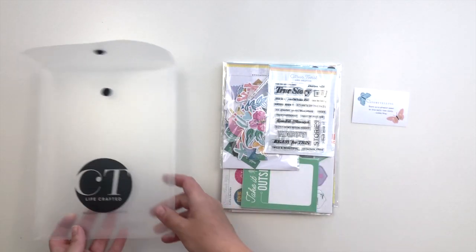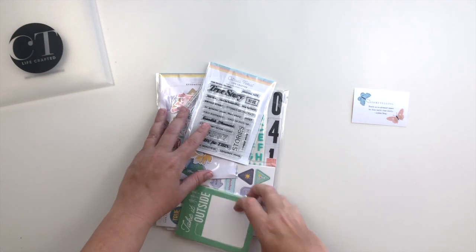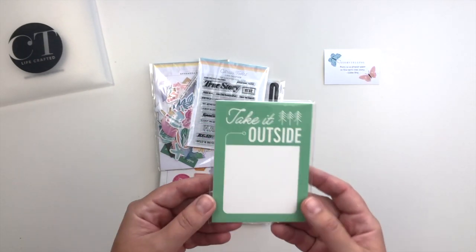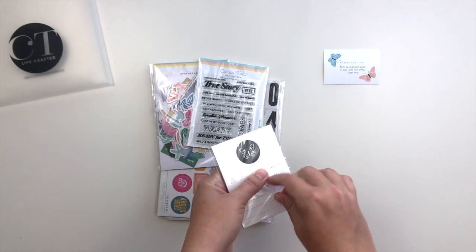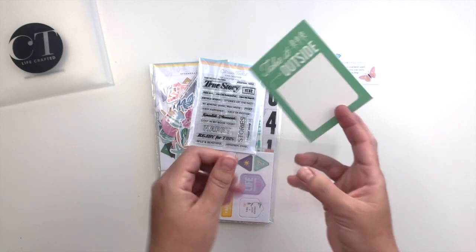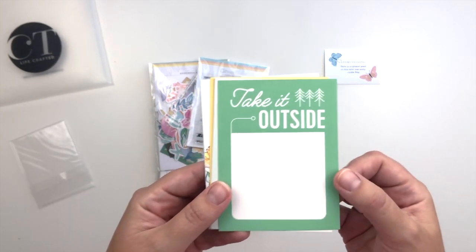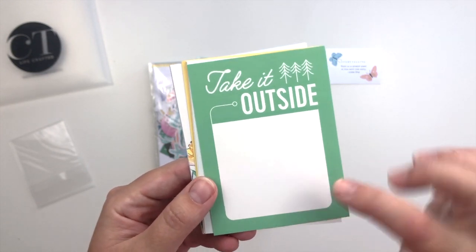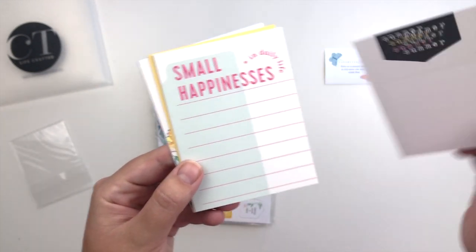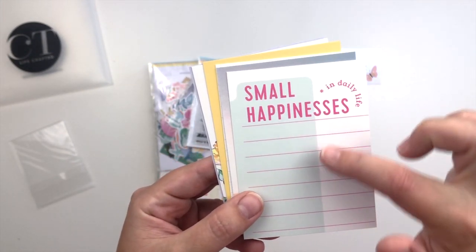So there is the title of this kit. I am going to start with the journal cards because I always feel like they give me a really good sense of what this kit is about, what the theme is, and what the color scheme is. Of course they are all double-sided so we'll take a look at both sides. This one says 'take it outside' — I really love that. And then summer. Small happinesses in daily life — that is really cool.